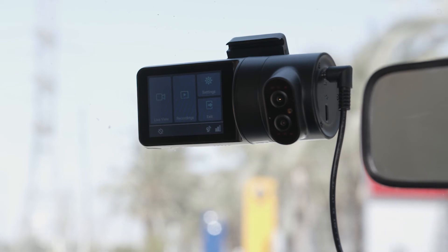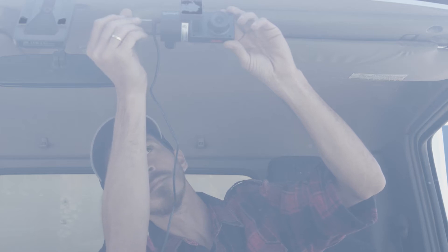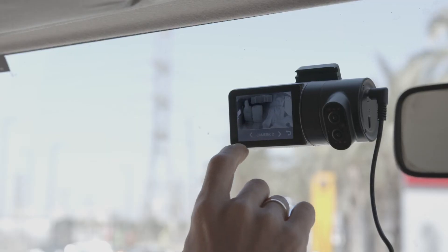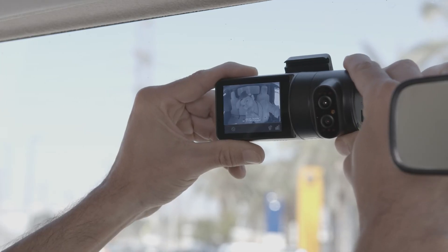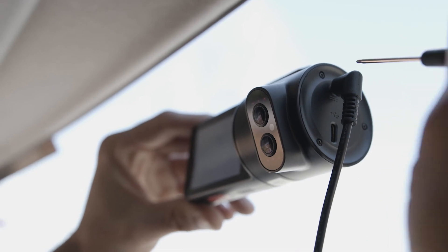Now you'll need to set the dash cam viewing angles. Use the special screwdriver to loosen the three security screws on the round side of the dash cam. Do not remove the screws fully. Adjust the viewing angle of the road-facing lens by rotating the body of the dash cam. Then adjust the viewing angle of the driver-facing lens by rotating the ring. Tighten the three side screws when finished.